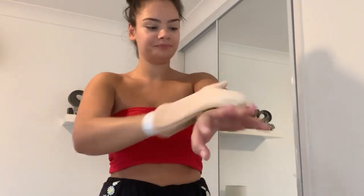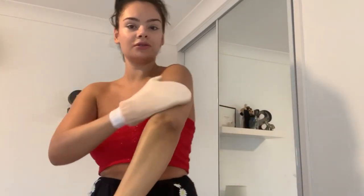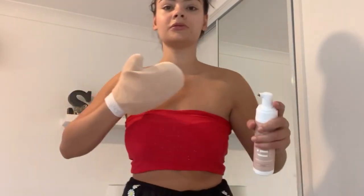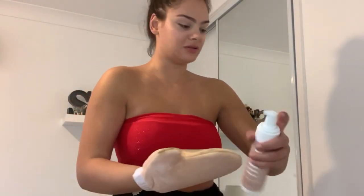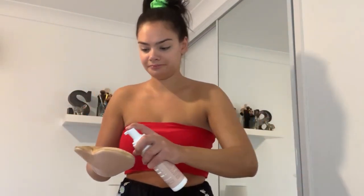It goes on really nicely. Circular motions. Why do I feel like my elbow is already darker than the rest? I'm going to be honest - I can't really tell a difference, not too much anyway. Maybe I will have to do a second coat. Can I tell a difference? Hmm, I feel like I'd agree.